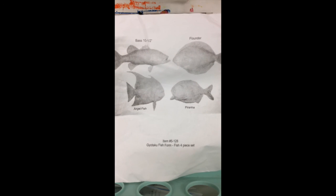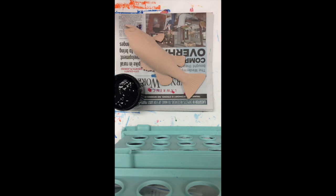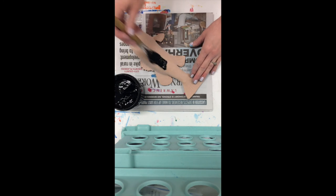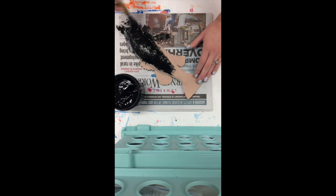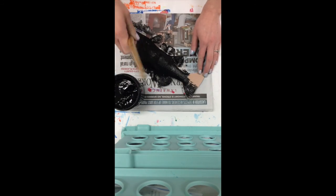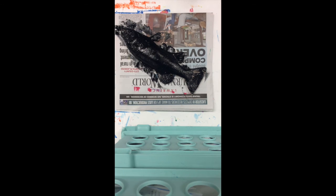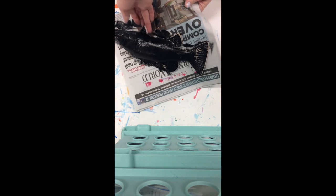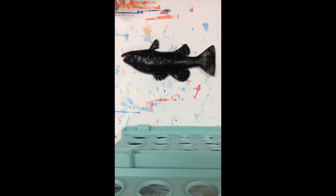I have four different options of fish, but instead of using real fish I have rubber replicas we're going to use. Take a little bit of black printing ink and a paint brush and spread the ink in a thin layer in all those nooks and crannies along your fish. Please don't apply the paint too thick otherwise your print won't turn out. Make sure you're doing this over newspaper, and then before you print carefully put your fish on a clean surface.